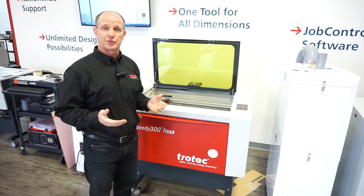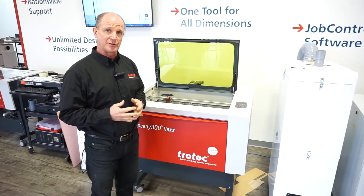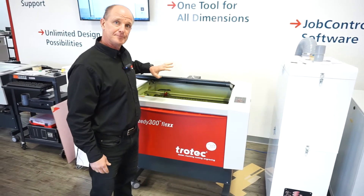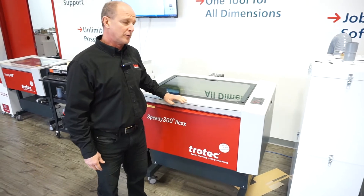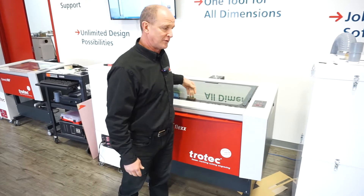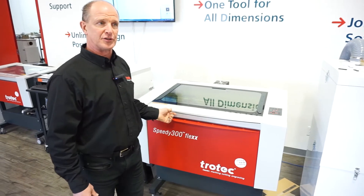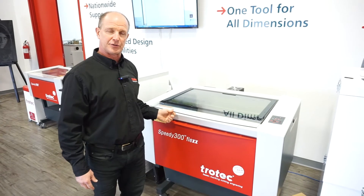Some machines we sell don't have a dedicated e-stop or emergency stop. If you need to do an emergency stop, all you really need to do is lift the lid — that acts as an emergency stop. You can press the pause or stop button, but the machine will finish its end run before stopping. Lifting the lid even slightly breaks the interlocks and shuts the whole machine right down.